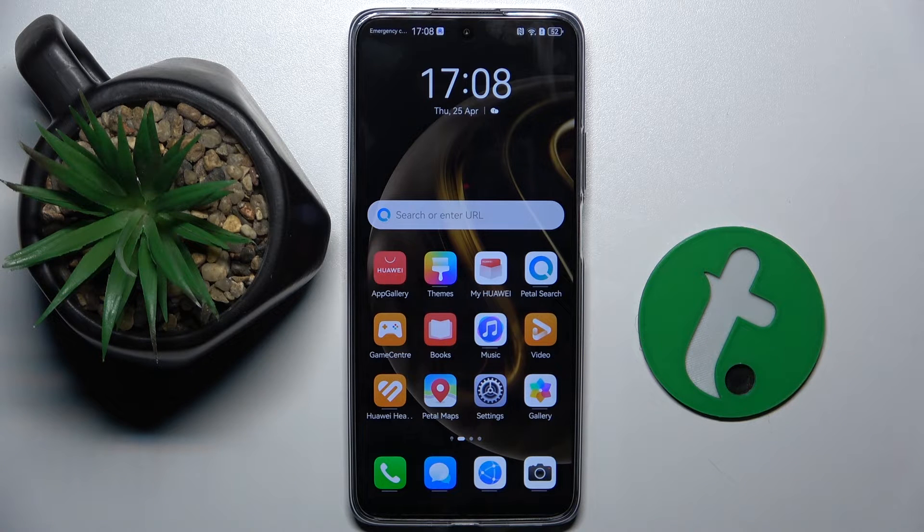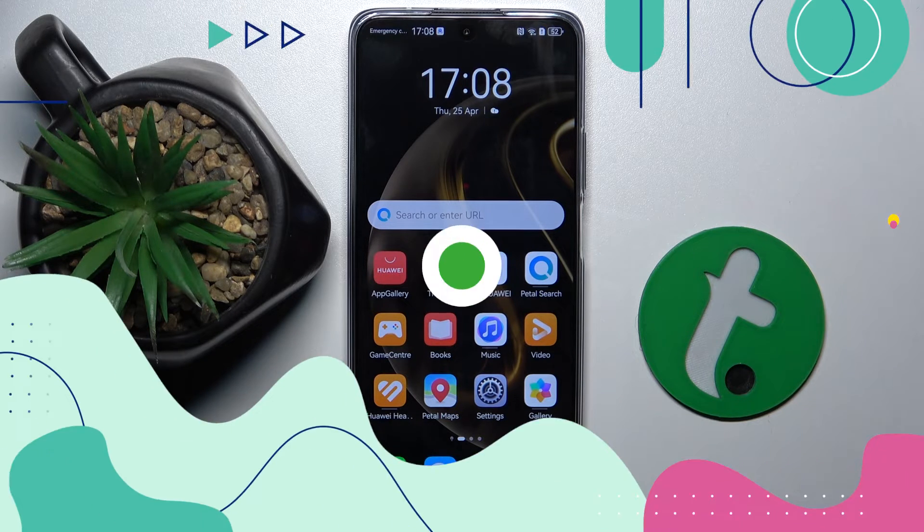Welcome guys to the Tutorial Info channel. In front of me is the Huawei Nova 12i. In this video, I'm going to show you how to switch on or switch off showing screen touches in screen recording on this device.